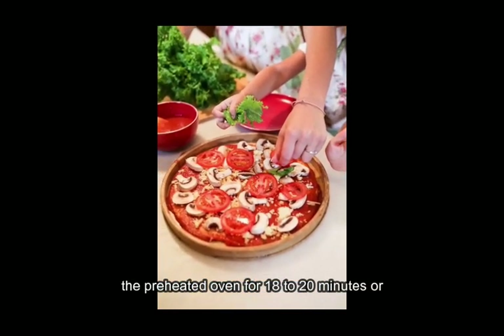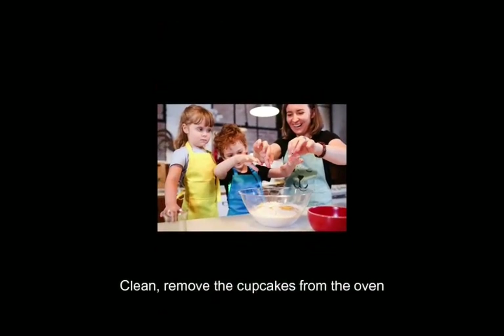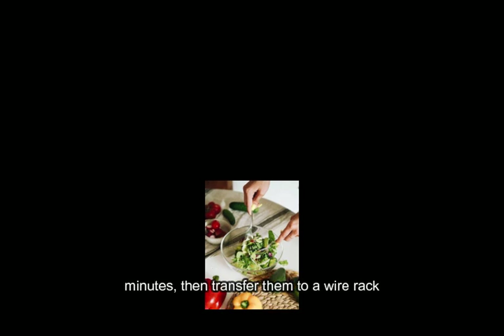Bake in the preheated oven for 18 to 20 minutes, or until a toothpick inserted into the center of a cupcake comes out clean. Remove the cupcakes from the oven and allow them to cool in the pan for 5 minutes, then transfer them to a wire rack to cool completely.